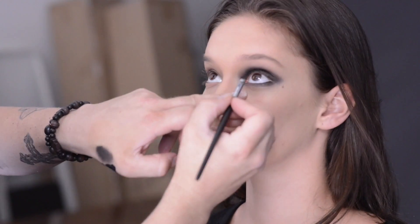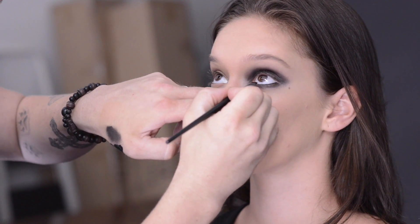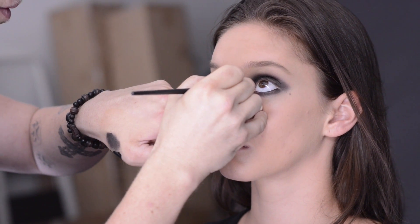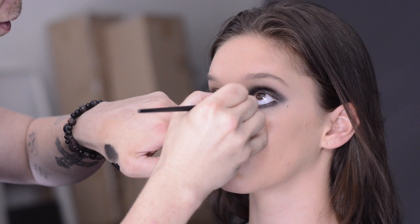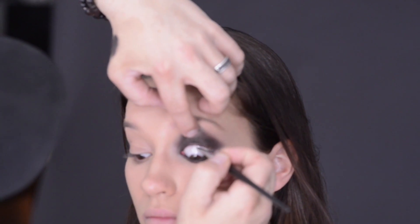To give a smokey eye more impact, I usually like to do a black inner rim liner. This can be done a number of ways — one of them is just a black inner rim pencil, which is probably the easiest way. I like to use a gel liner; these are waterproof generally and they stay a lot easier. Now if you're game, you can also continue this line to the upper inner rim.